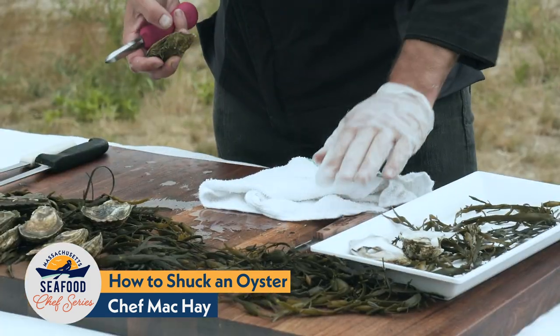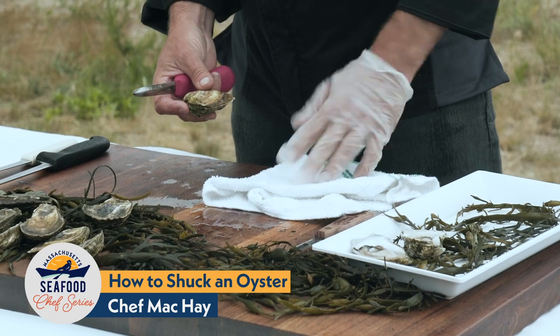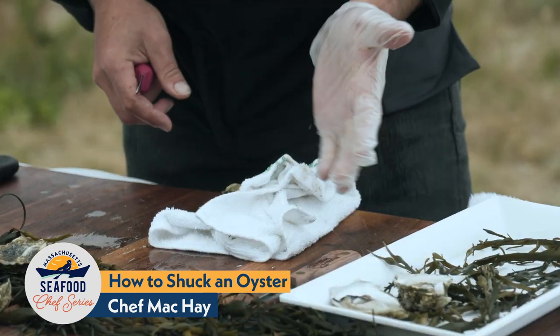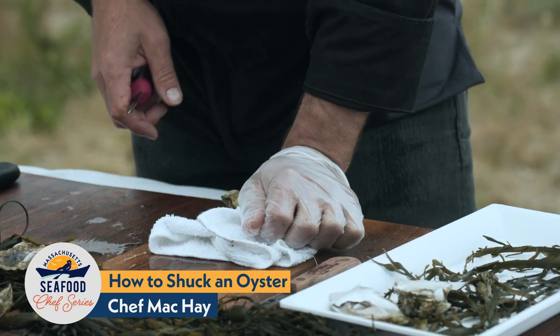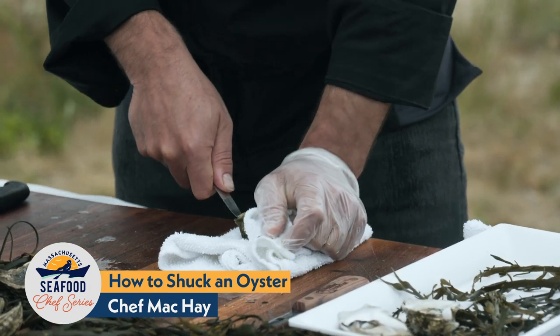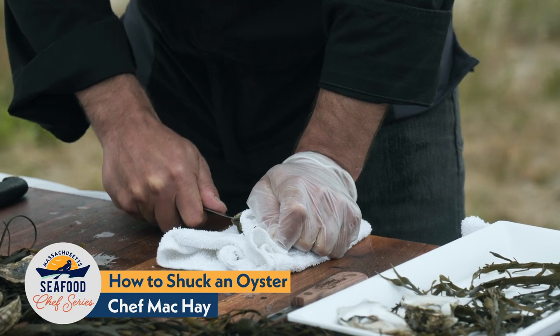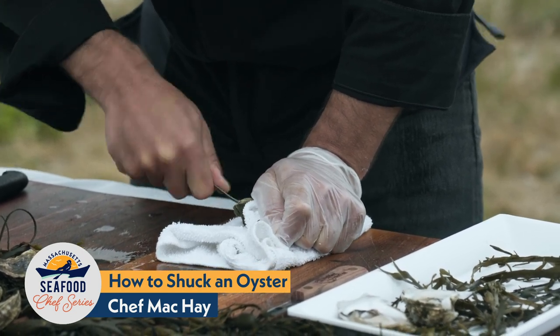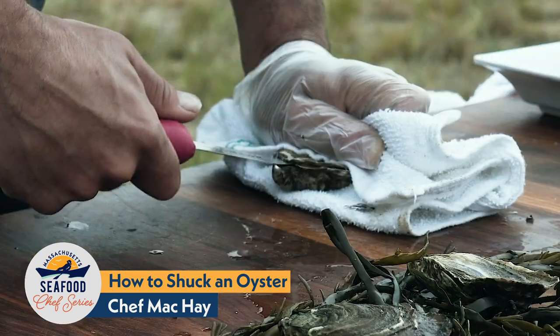Take your towel — any old dish towel will do — fold it in half, place the oyster down on the edge of it, and fold the towel over. Now I'm going to use the palm of my hand to press down. What we're doing here is simply holding the oyster in place so that it doesn't slip away. I find a purchase on the hinge and press down and twist the oyster until that top shell pops.